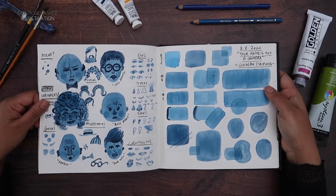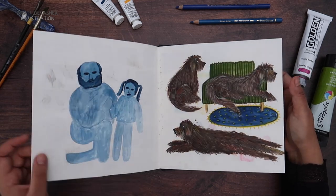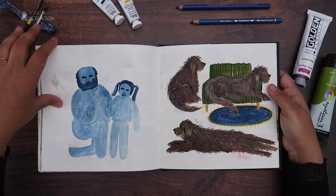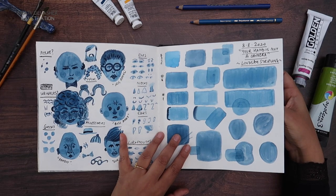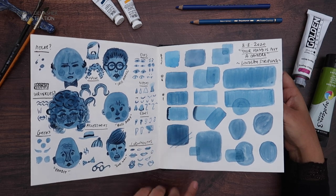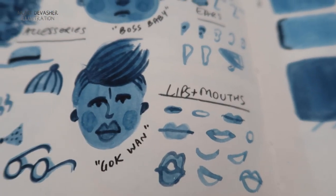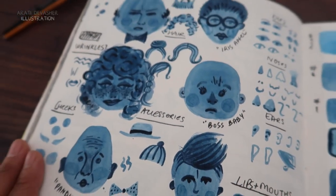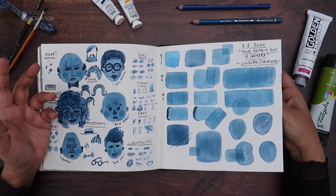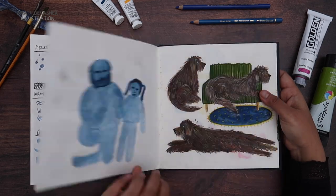This was another class by Lindsay Stripling, August of 2020, called 'Your Hand Is Not A Camera', where we were drawing people and doing layering with watercolor and things. I didn't quite finish the final project for that, but I really enjoyed it and I would recommend this class. If you have the opportunity to take it, take it — it was really good. We drew eyes, noses, ears, mouths, actual faces, and how to put together the entire feeling of a person. You can see Gok Wan. I tried to draw myself, but I never finished it.